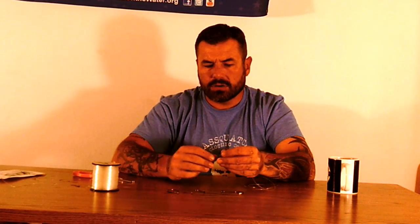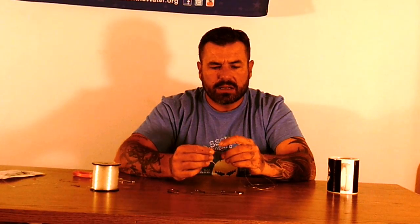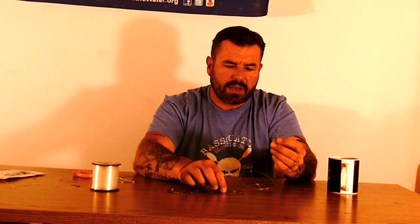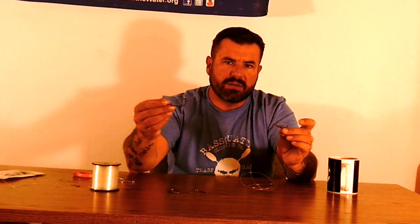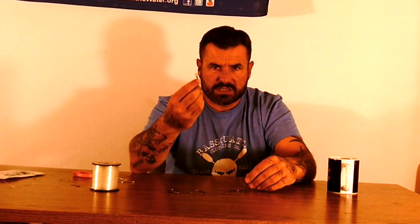I use these on smaller baits — the bigger anchovies and stuff, smaller carp and whatnot. I'll put one of these on the bottom and then put a circle hook above it. I'll vary the distance between the two hooks depending on the size of the bait I'm using. So let's tie the one with a treble first.